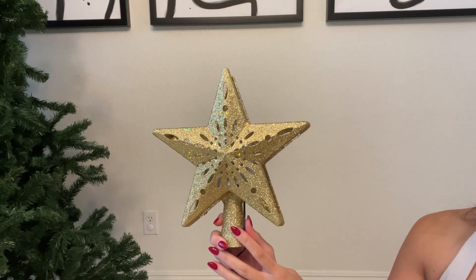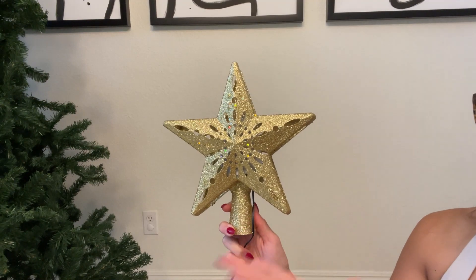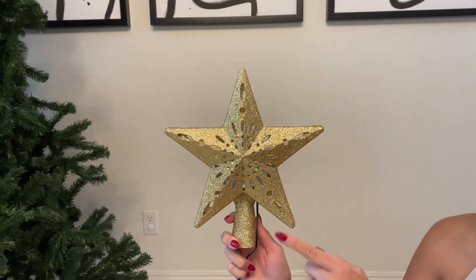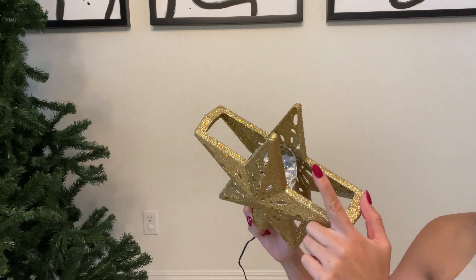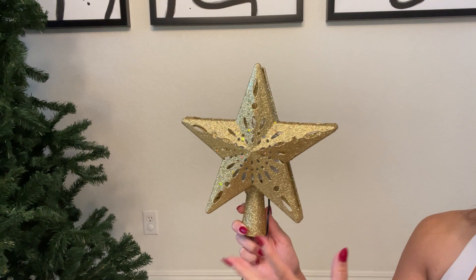Hey guys, today I'm going to do a quick review about this Christmas tree topper that I got on Amazon. In this video, I'm going to talk about some of the things that I really like about it and show you the projector in action. I'm going to show you how this actually looks like.